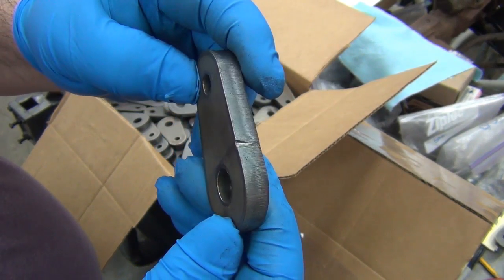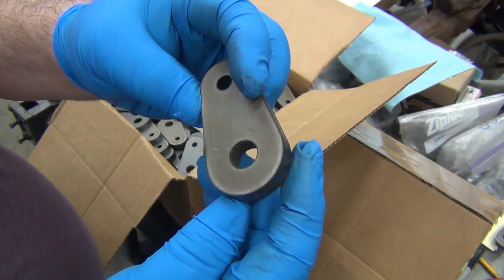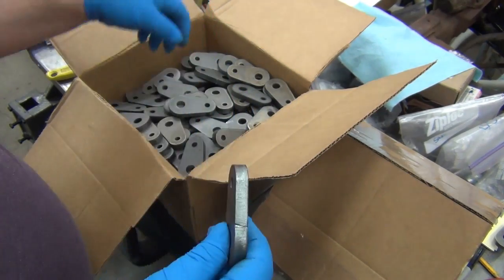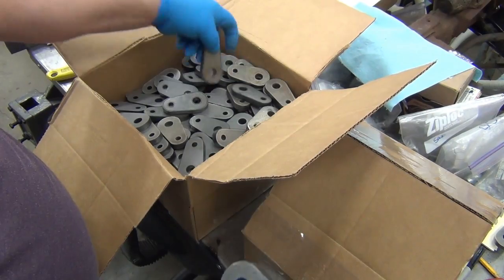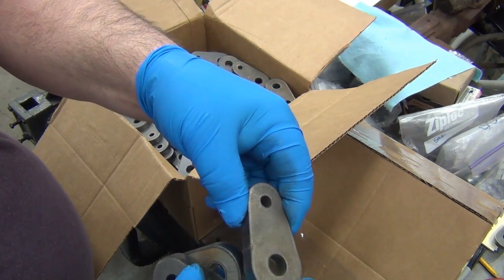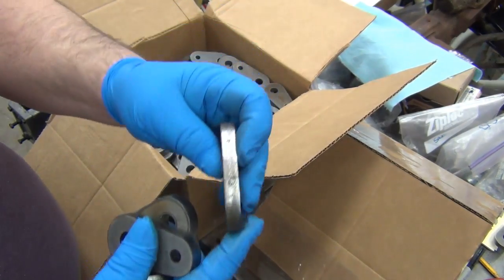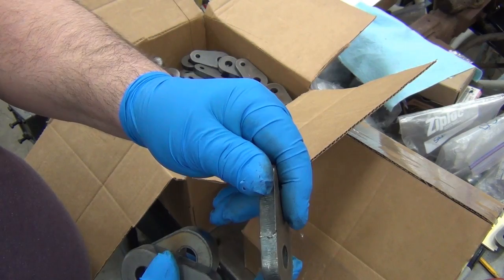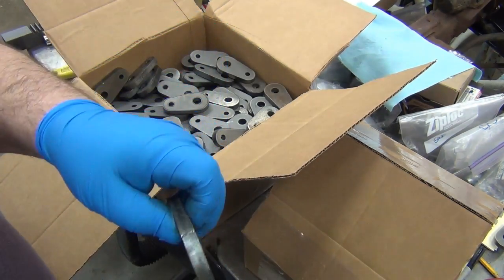That marking is from the laser plunge - they were probably trying to keep them really close together. The top side looks beautiful, but it kind of flares out a little bit on the bottom, and they all seem to have that same issue, some worse than others. It doesn't really have any effect on anything except the cosmetics.